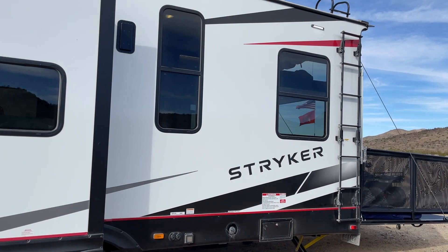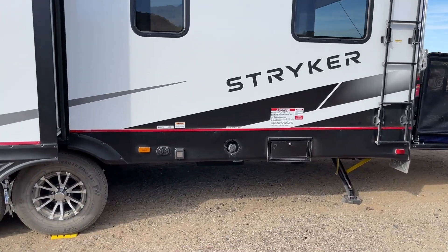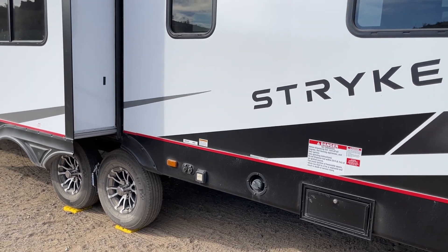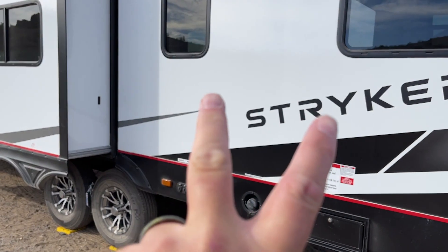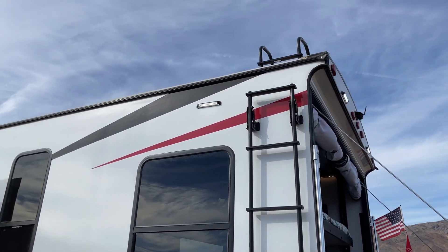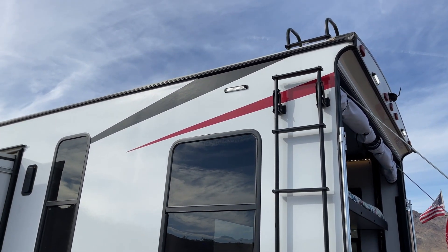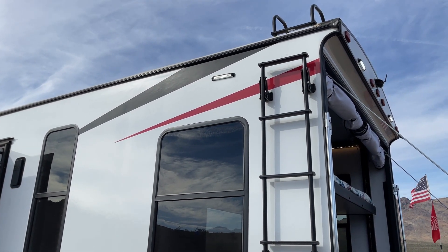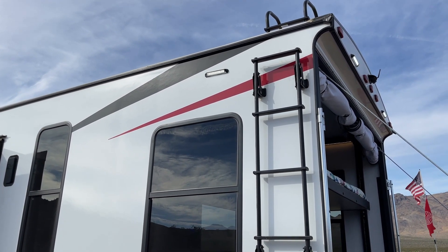Keep walking around. You can see we have a ladder and a fuel station. Our 50-amp hookup, of course — and yes, this rig is 50 amps. We do have two air conditioners on this unit. You have lights on both sides here so you can see if you want to put gas in your four-wheeler, your side-by-side, your Jeep, whatever you're doing.